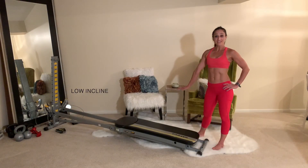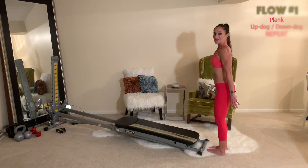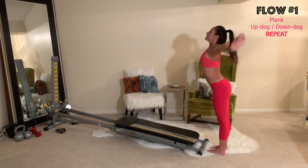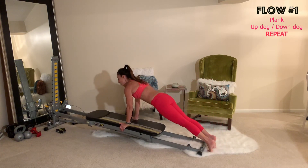Before we get started, make sure that your incline is placed at a low level. Face your tower, bring your legs together, take a deep breath and reach your arms up overhead. Interlock your fingers, arch your spine, lean back, then exhale as you dive down and place your hands onto the glide board and open it up.